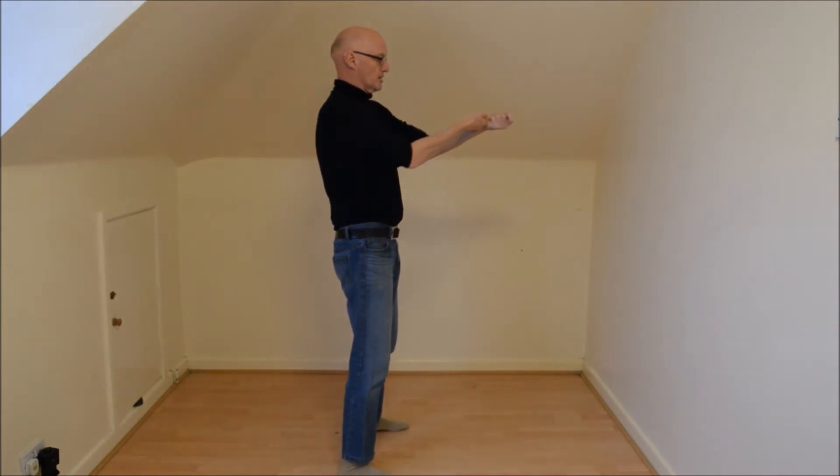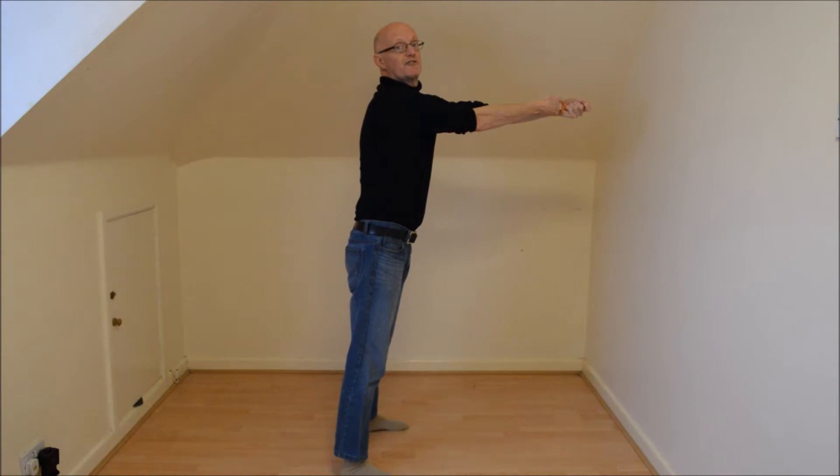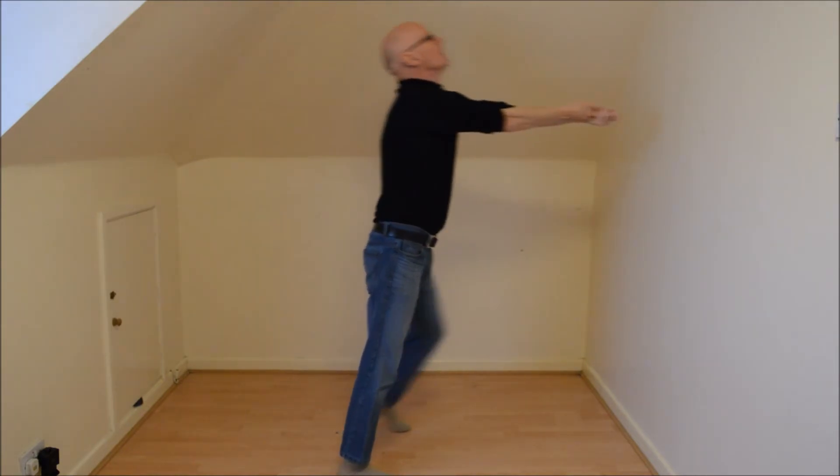Now we can be pulled in other directions. So if I'm being pulled from the front, my arms will go from the front, my chest will translate forward, and my head and neck will go back.